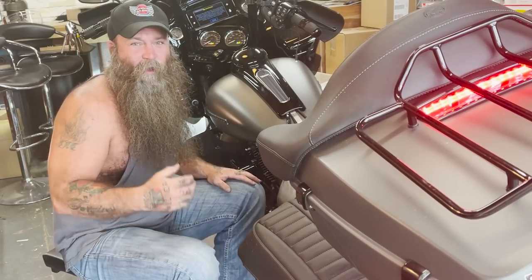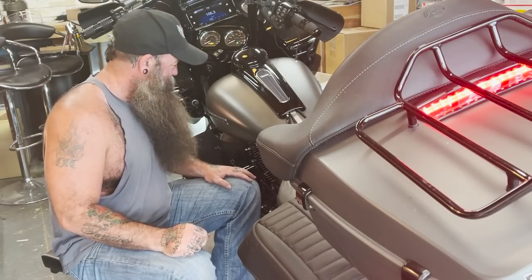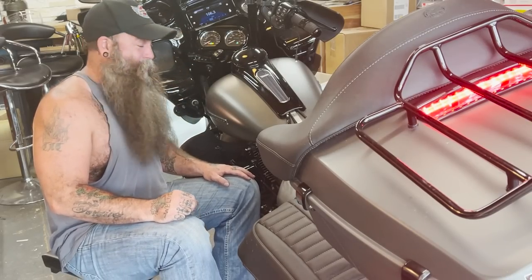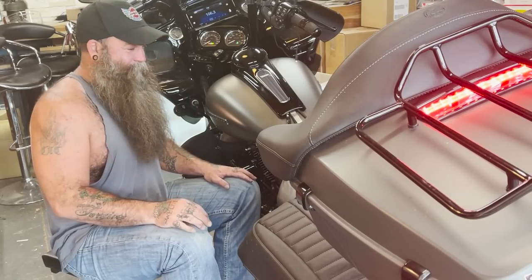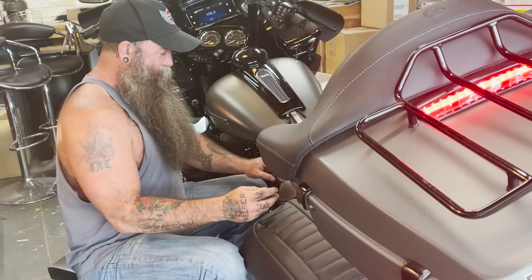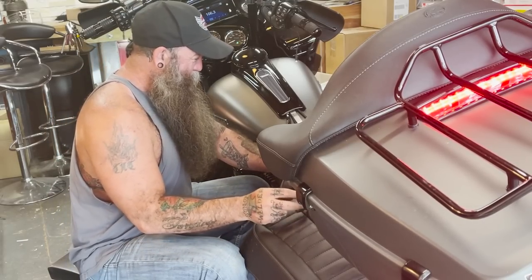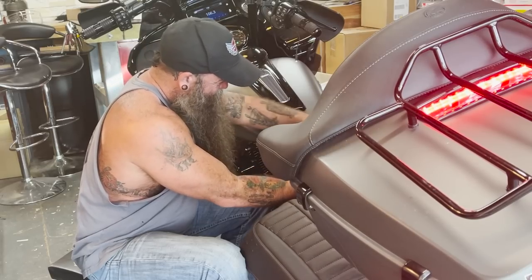Holy shit, Custom Dynamics — that is freaking loud! Oh my god, I'm gonna annoy the hell out of people. You know how we all rev the motor up to let people hear us? Now I'm going for that horn instead. That thing is super badass — the Pro Beast is for real, good god!